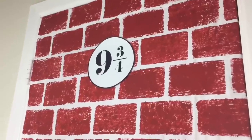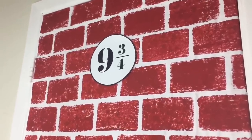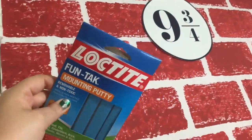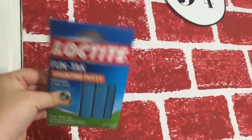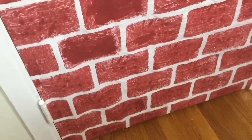Then I printed out a Platform 9 and 3/4 sign — there are so many you can print online and I'll leave the one I used in the description box. To tack the door cover onto my wall, I used this mounting stuff and it's amazing — it really keeps things up on your wall or door. I'll leave a link to it as well, and I also used it to attach the sign.